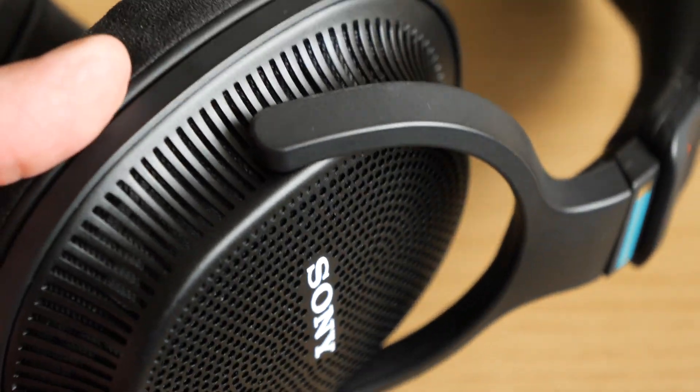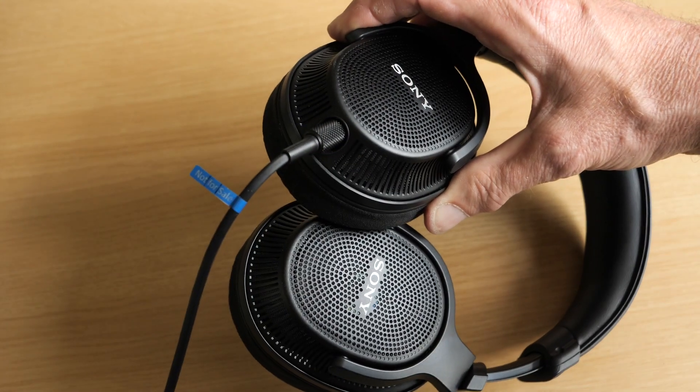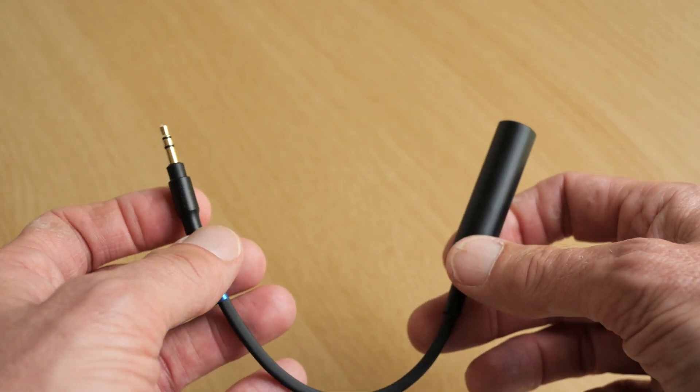Could these new MDR-MV1s join those classics? First impressions are very positive. They're very light, just 223 grams without the cable, which is detachable and screws in securely to the left-hand ear cup. There's a quarter-inch plug at the end of the cable and a 3.5mm adapter included. The ear cups, incidentally, do fold flat.